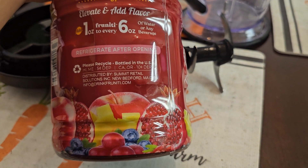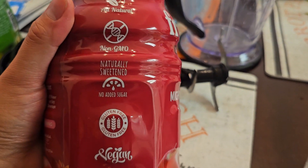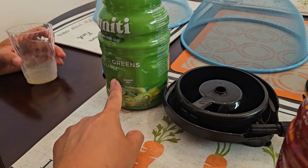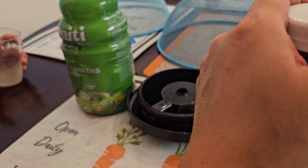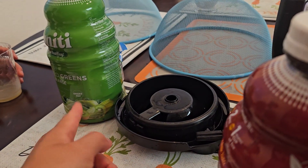Refrigerate after opening. You can see: all natural, non-GMO, naturally sweetened, no added sugar, gluten-free, vegan. We'll tell you how it actually tastes. The other one was like a frozen applesauce with extra sour from the kiwis probably, and I do taste a bit of banana in that. So let's try this one now.